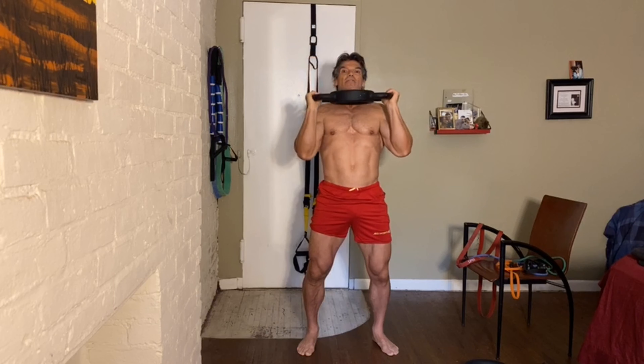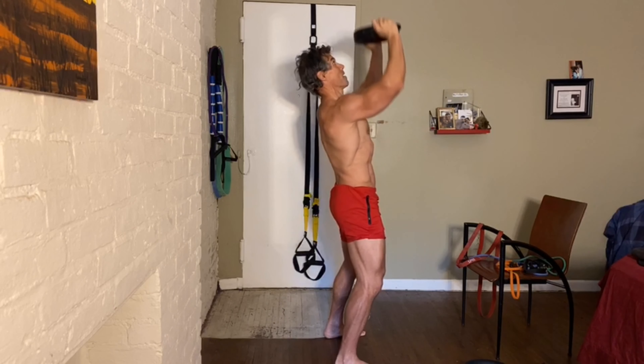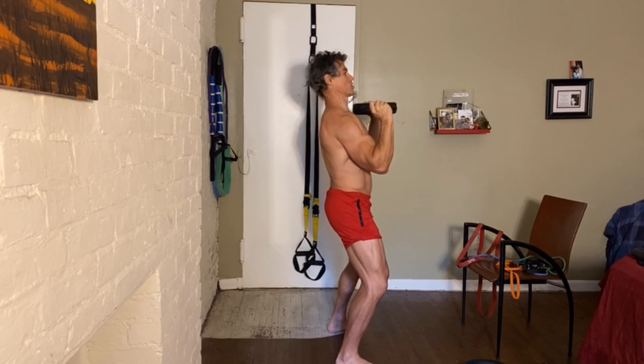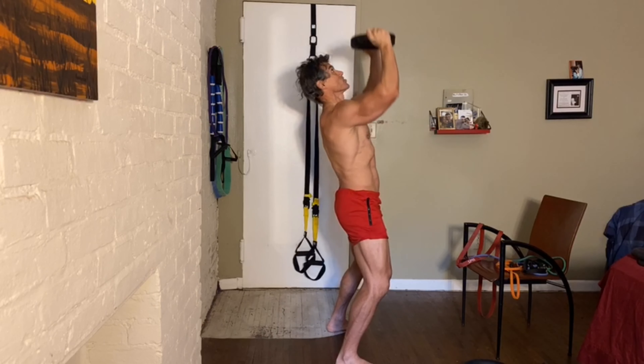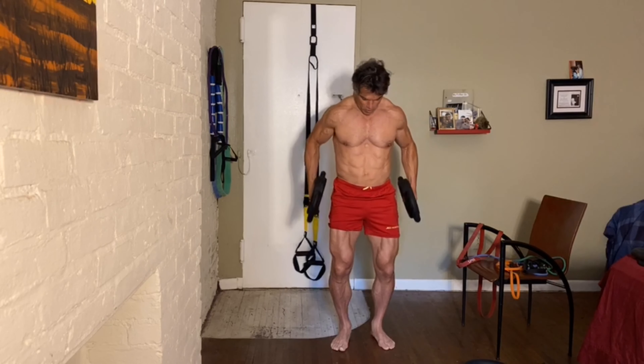The great thing about this exercise is that it also hits your triceps. I like to squat in most of my exercises so I'm still engaging my legs. Keep your core nice and tight.